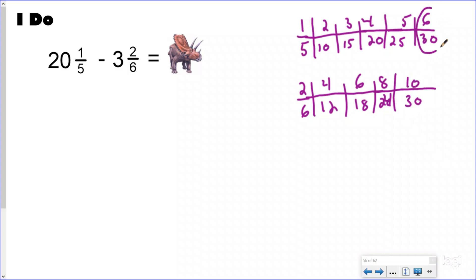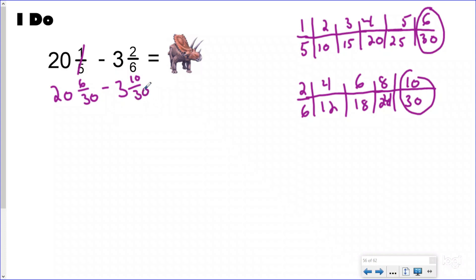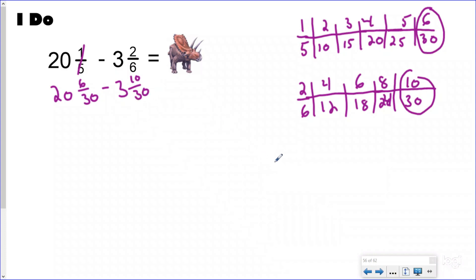My common denominator is thirty, so I'm going to rewrite this problem as twenty and six-thirtieths minus three and ten-thirtieths. I need to erase a little bit so I have more room. Like magic, it's gone. And now I'm going to rewrite my problem vertically.